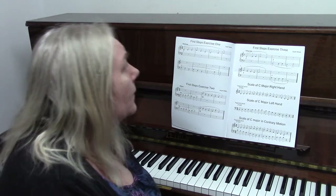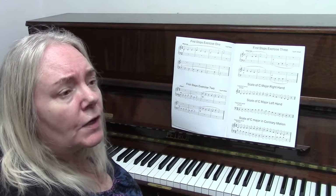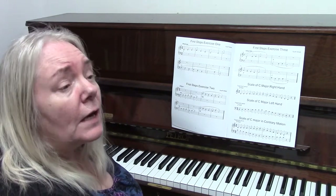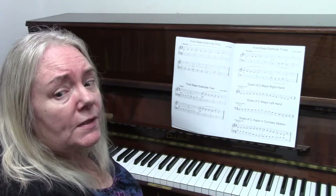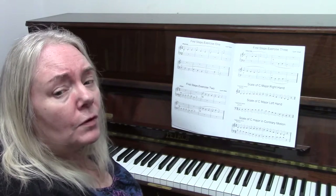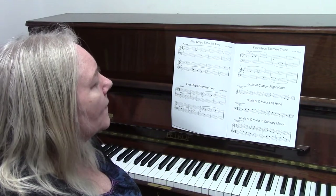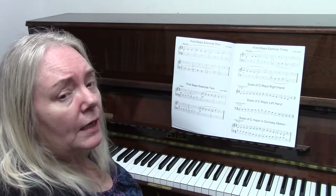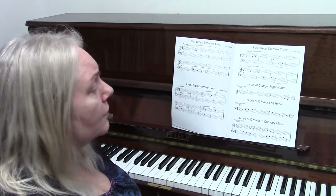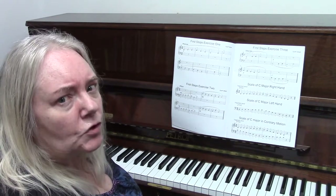Exercise three has 'allegretto' as your tempo indication, meaning fairly fast. You also have a symbol that looks like a strange letter C. This isn't covered in the tutor book, but it stands for common time, which is four-four — four crotchets in a bar. In this exercise you start forte, go to piano, stay quiet at bar five, and then finish forte at the end. I will now demonstrate this.